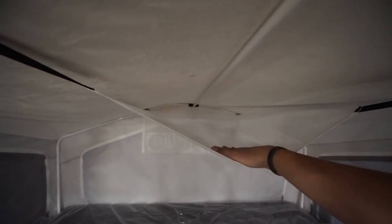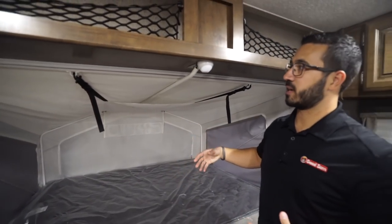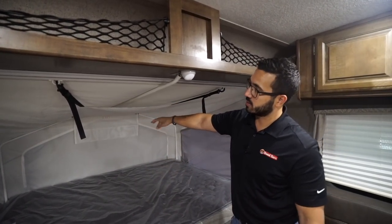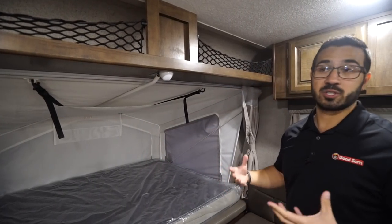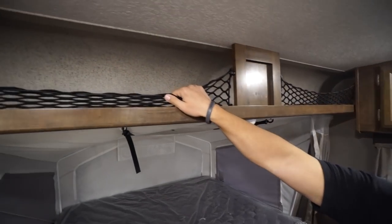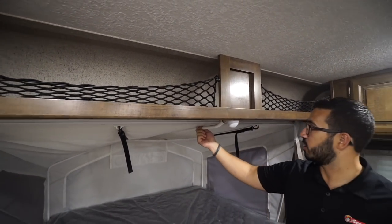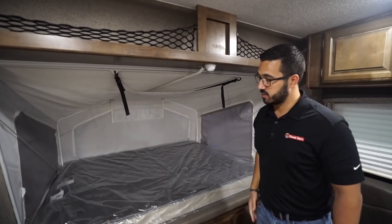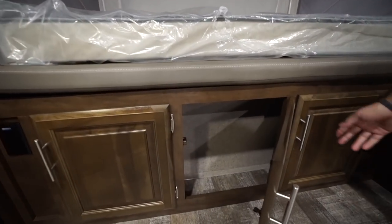Something really cool the Rue has is this net right up here — it gives you extra storage space. A lot of manufacturers just don't utilize that space up top, so I'm glad they put this in. Added storage in RVs is always a great thing. Right up top you have a couple of nets for easy access storage, plus a hook to keep it nice and taut.